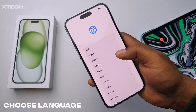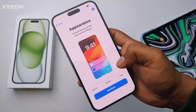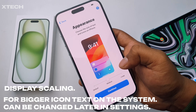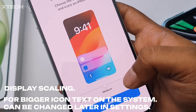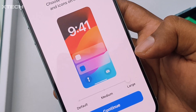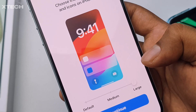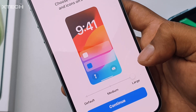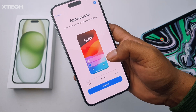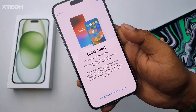First you choose your region, and then you have the appearance option. If you have difficulty seeing smaller text on the home screen or in messages, you can use the slider and slide it all the way to large — all the text and everything will appear larger than usual. I'm going to go with the default, which is smaller and gives you more screen space. Either way, click Continue.